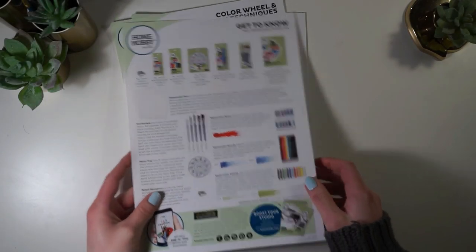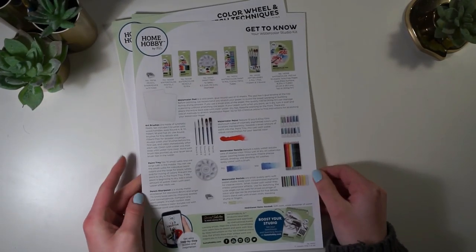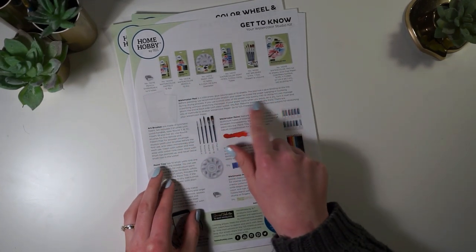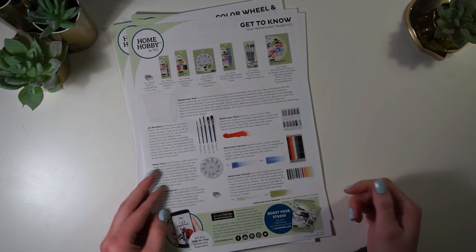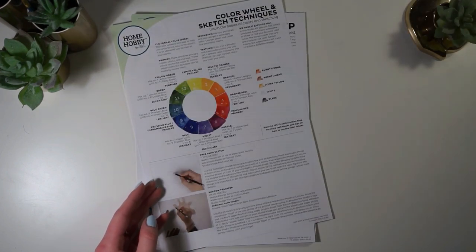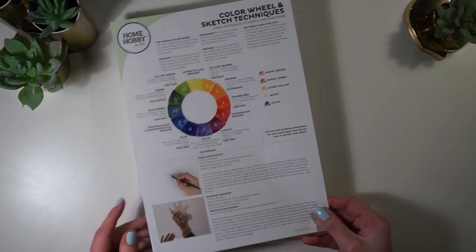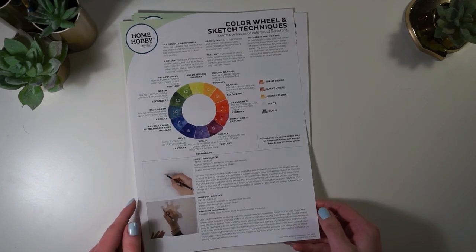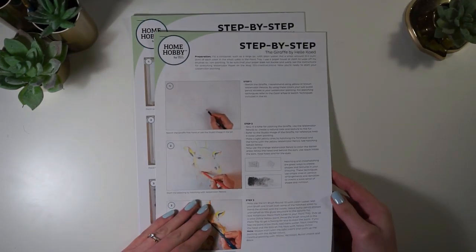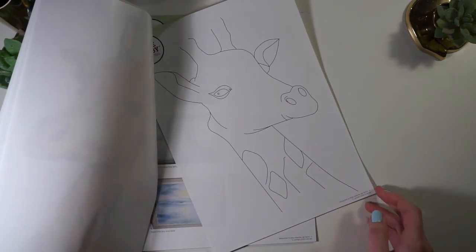Starting off, we have these information leaflets. The first one is 'How to Get to Know Your Watercolor Studio Kit' — it lists all the supplies included along with information on how to use them and how they work. The next page covers a color wheel and sketch techniques, which is really useful especially for beginners who don't know much about color theory. It also includes three different step-by-step instructions to create three different artworks.